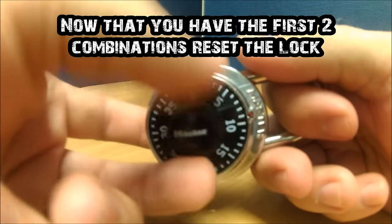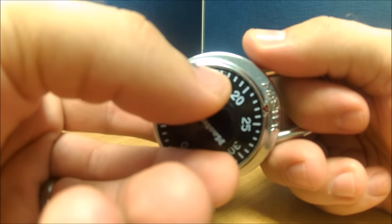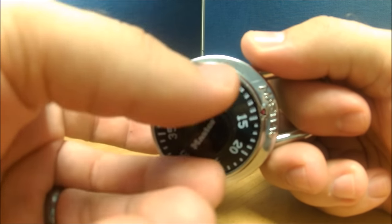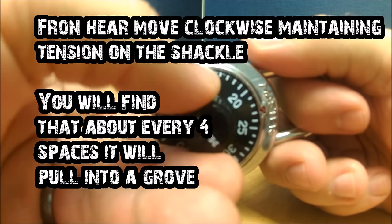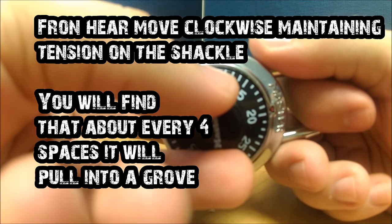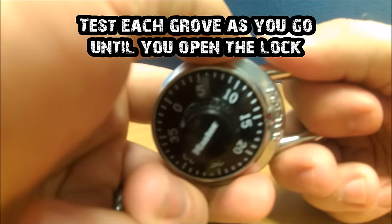Now that you've got the first two combinations, go ahead and reset the lock. From here, maintain medium pressure on the shackle. Go ahead and rotate it clockwise — you're going to feel grooves every four spaces or so. Go ahead and test each space until the lock opens.